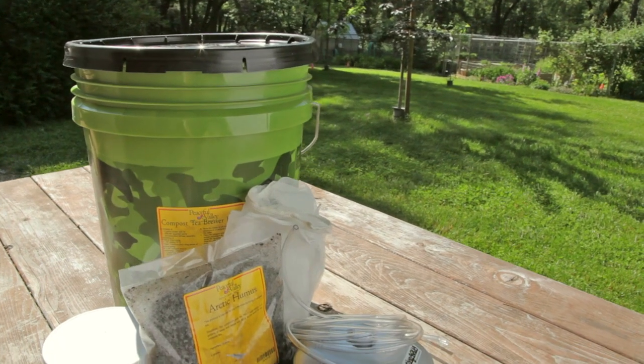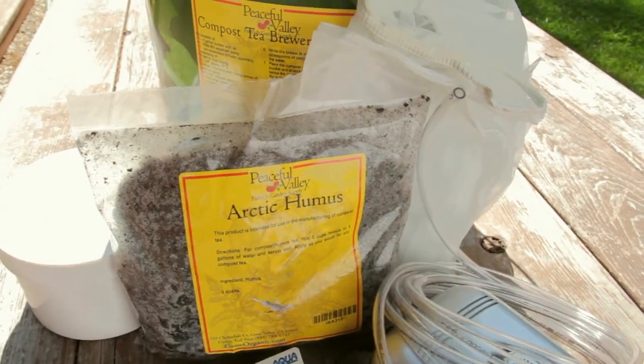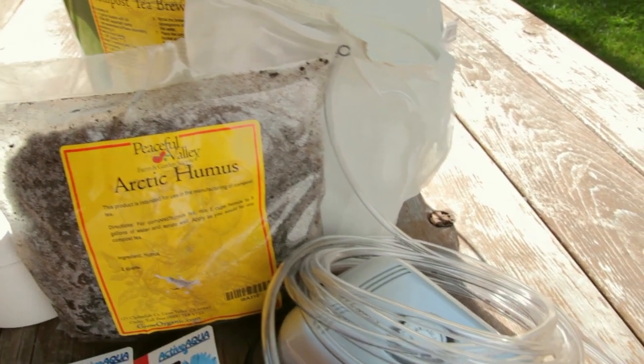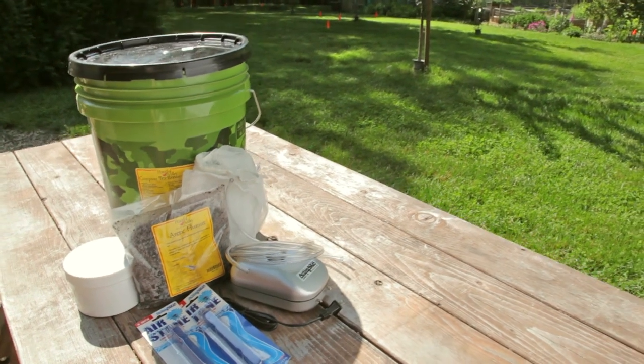To make my compost tea, I'll be using this ready-made home brewing kit. It has the aquarium pump, tubing, a strainer bag, air stones, arctic humus, and a catalyst to get the microorganisms really going.